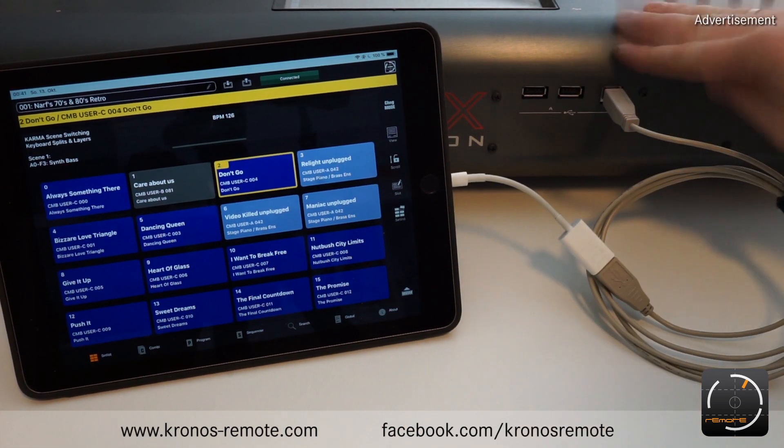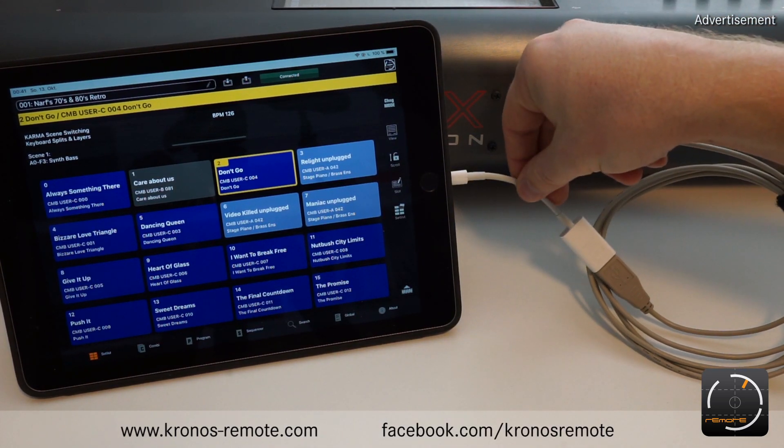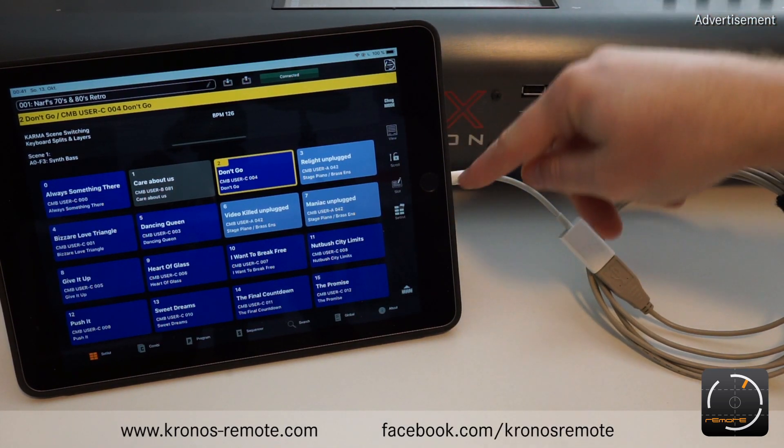So to recap: you have the USB connection using the USB-B port, a standard printer-like cable going to the camera connection kit or USB adapter, and that adapter connects to your iPad.